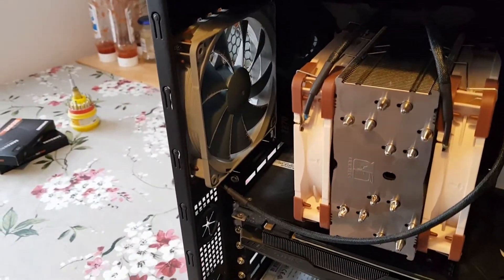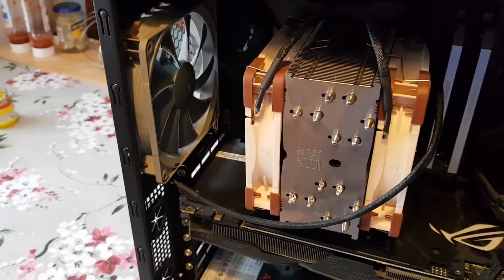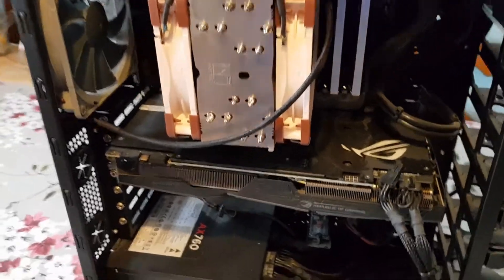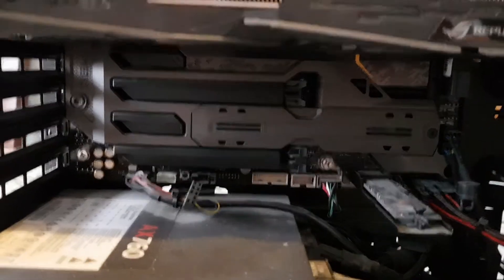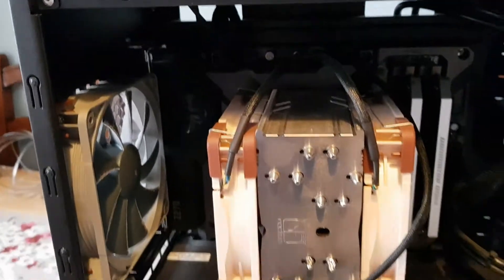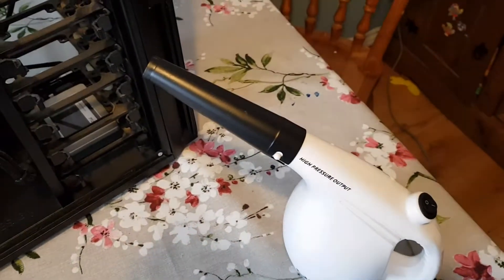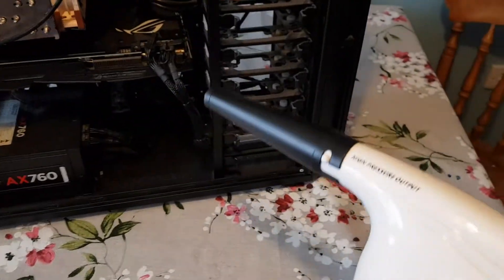There's a 120mm Noctua fan at the back, and I've blanked the two at the top off so the airflow goes from front to back rather than the rear fan pulling air from above. It forces the air through properly. You can see the graphics card — it's quite a big one, one of the Asus Strix ones. It's an Asus Tuf motherboard and the colors sort of match. I got this air blower from Amazon — it wasn't overly expensive and it does a good job. It saves buying air cans, which tend to give off water vapour — this is a lot better.